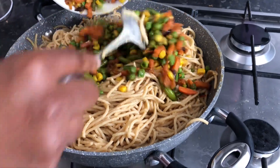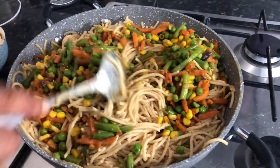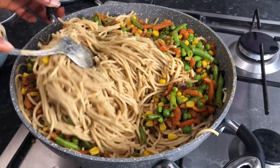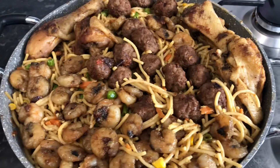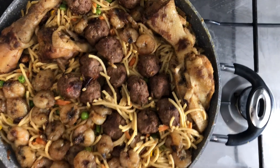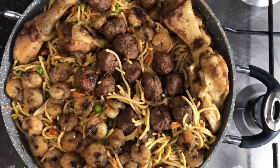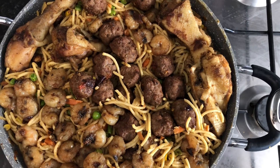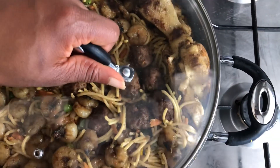Now we're going in with the stir-fried vegetables and mixing it all up again. That's it, it's ready — we're just gonna leave it on the heat to simmer on very low heat, bring everything together, and cover it.